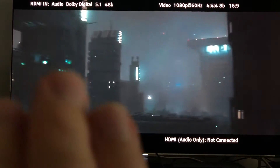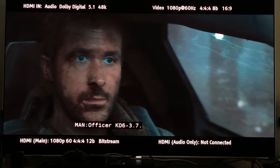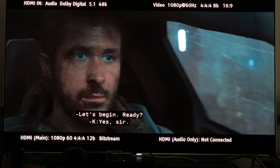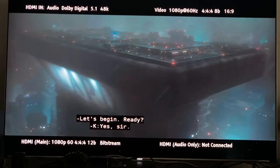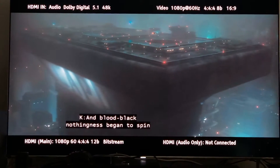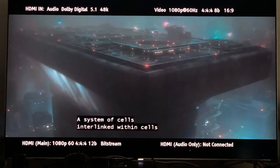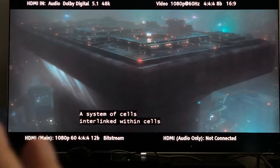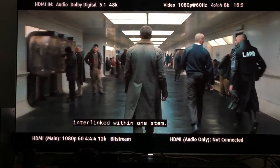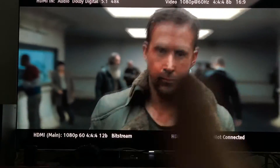I know this is not a true 12-bit, but this chroma upsampling gives you a little bit better color — it gives you a better, more vivid coloring. Why wouldn't you want to watch your HBO, Showtime, or Starz with a better chroma upsampling? Colors will pop a little bit better with this 4:4:4 chroma upsampling.